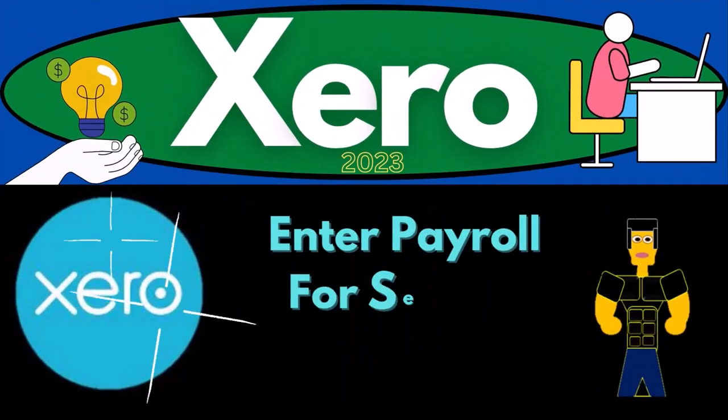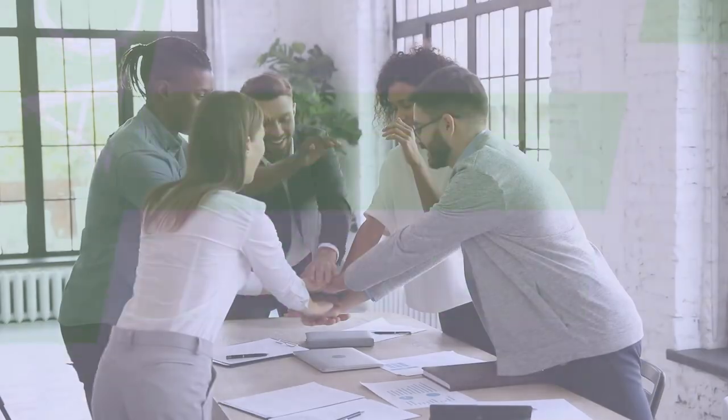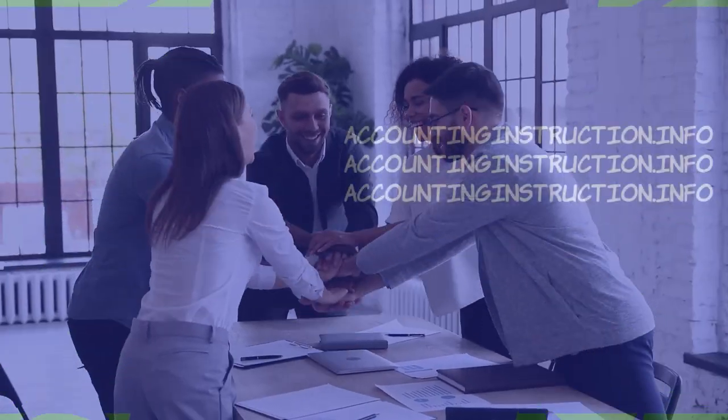Xero Accounting Software 2023 - entering payroll for the second month. Get ready to become an accountant hero with Xero 2023.